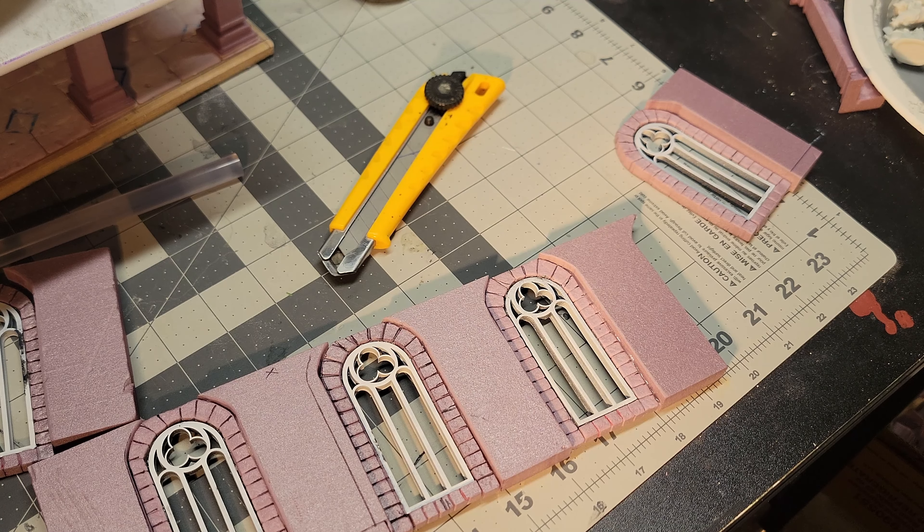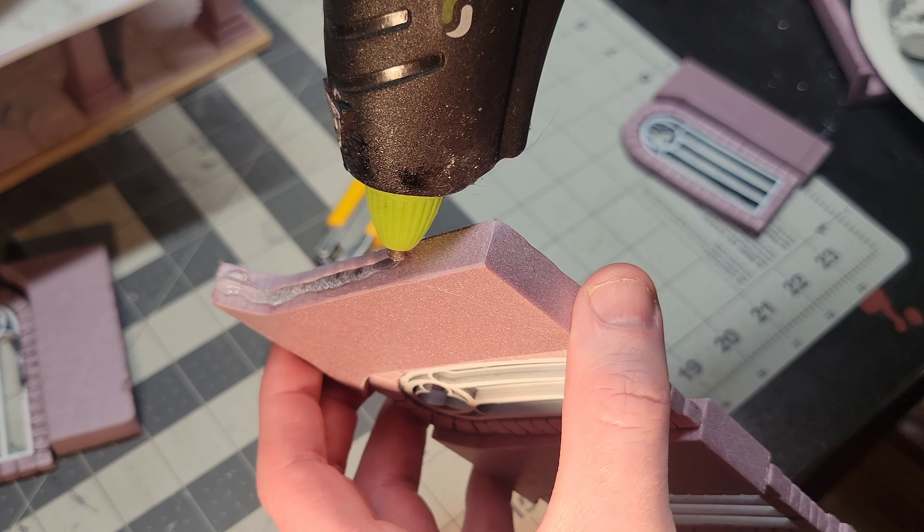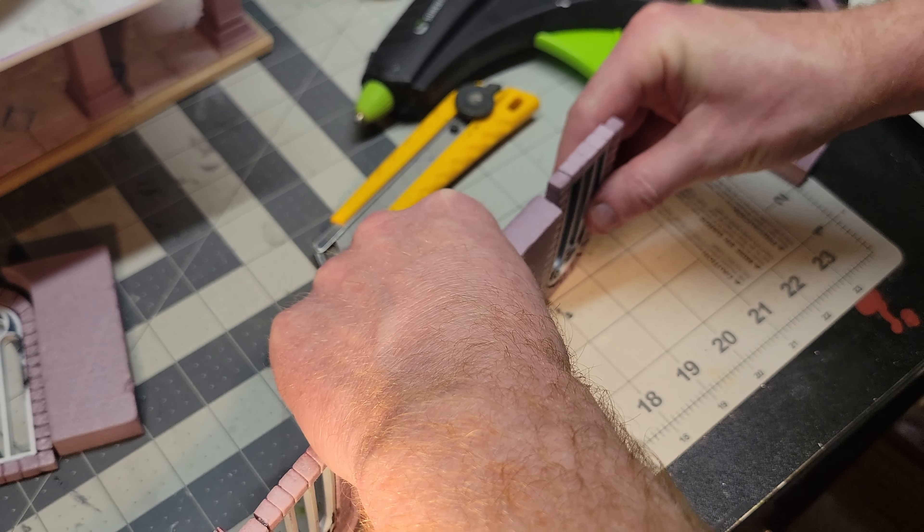The walls of the second story are going to be very similar to the walls of the first story, except instead of the blank alcoves and the archways, I'm going to use some 3D printed windows.